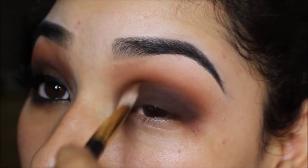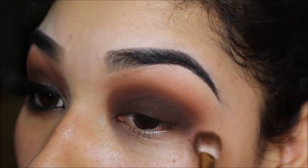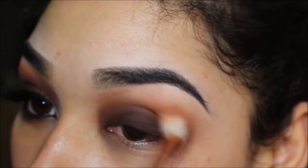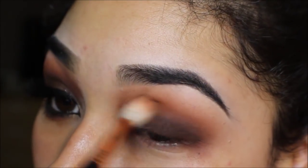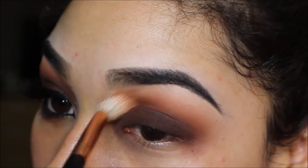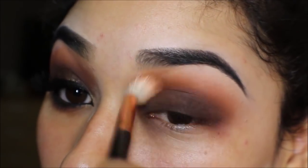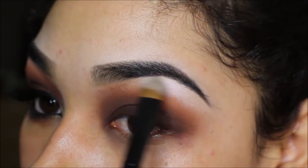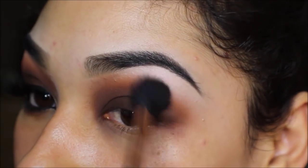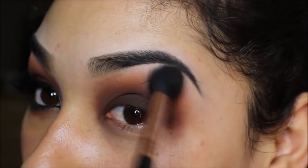I'm blending in small circular motions as well as windshield wiper motions. Now I'm going back in with the Sigma E35 brush to blend everything together, then taking eyeshadow 373 by Inglot on an Inglot brush to highlight my brow bone. I'm going back in with the Sigma E40 brush to blend everything together once more.